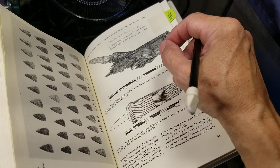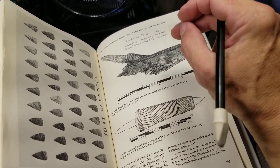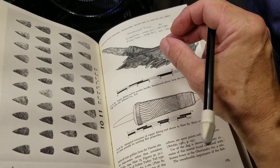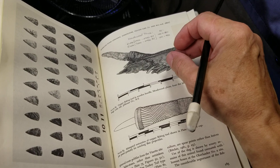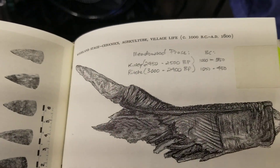Is there absolute, positive, undisputable proof that copper was used to knap ancient points before European contact? The answer is yes. There is positive, definite, irrefutable, objective proof that copper was used to flake points, at least in this area and for what they call the Meadowwood Phase.